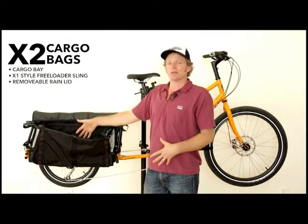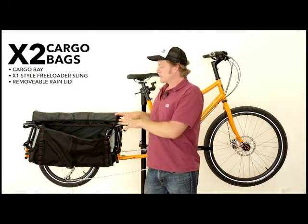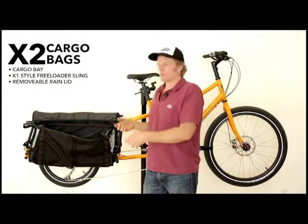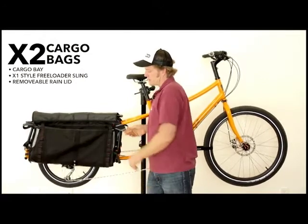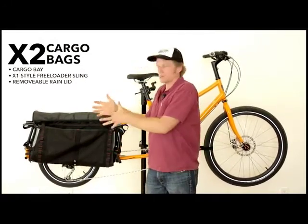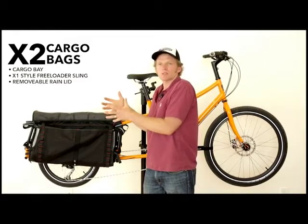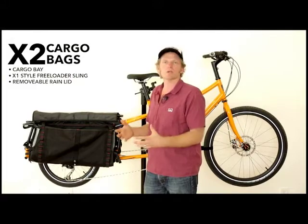It also has an inner liner, which makes it water resistant. The key to its function is the cinch strap here, which creates a kind of purse mouth so it keeps your load — whatever you throw in there — stable and hugged onto the bike. For instance, two bags of groceries, no problem. You're not going to even notice it's there.